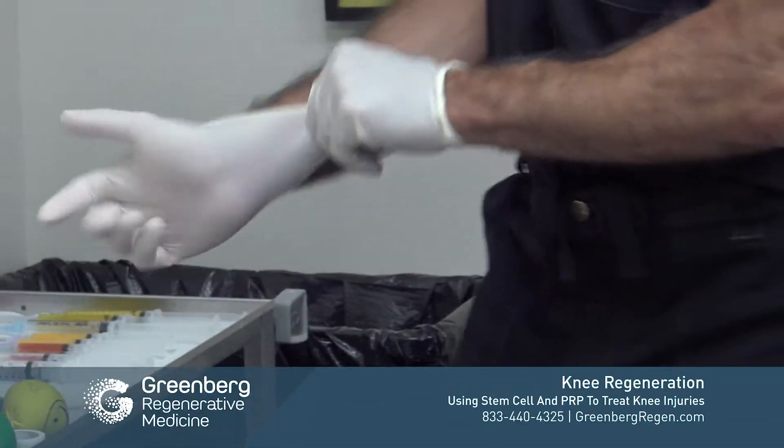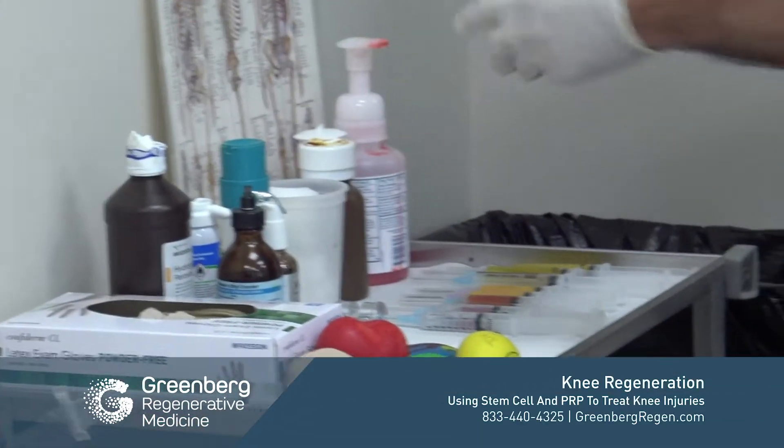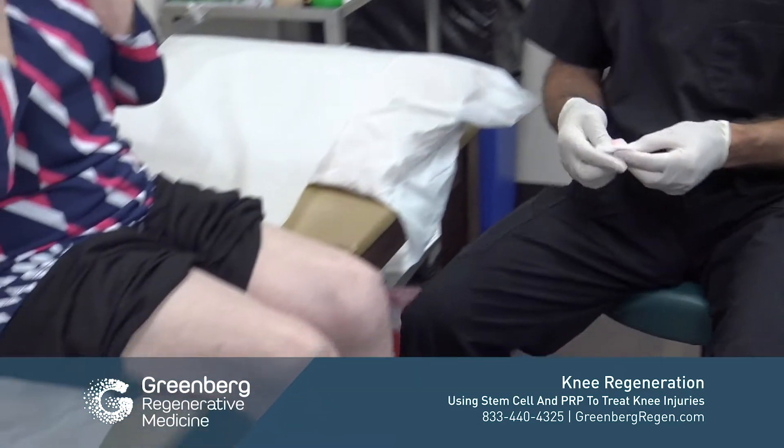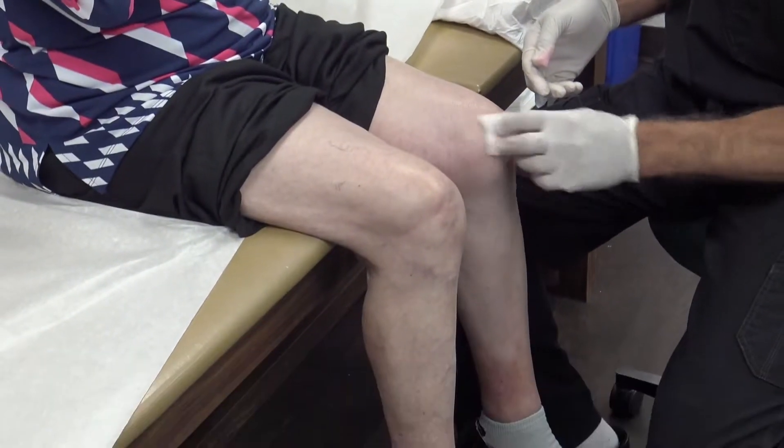The first part of our procedure is going to be cleansing the patient. This helps to kill any pathogens and reduce the risk of any infection.